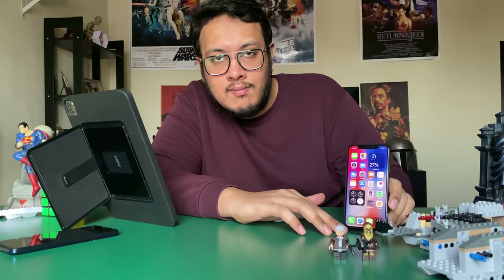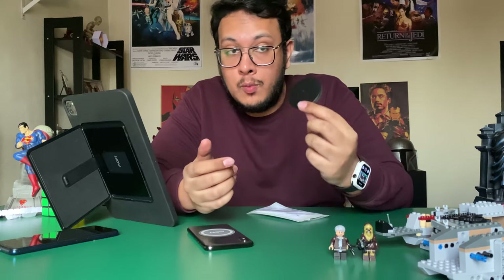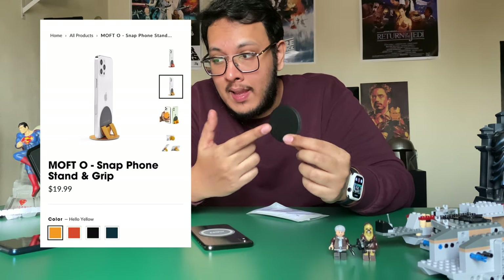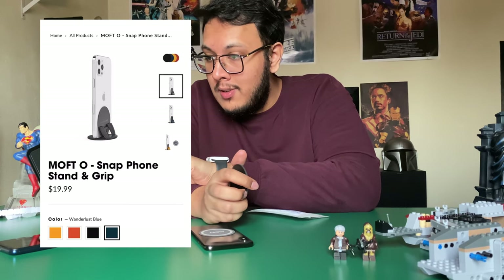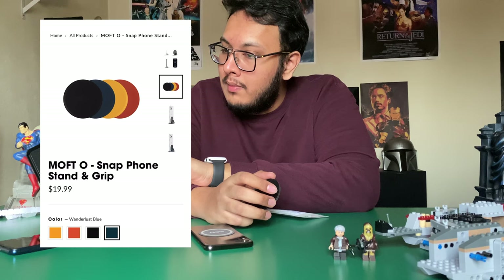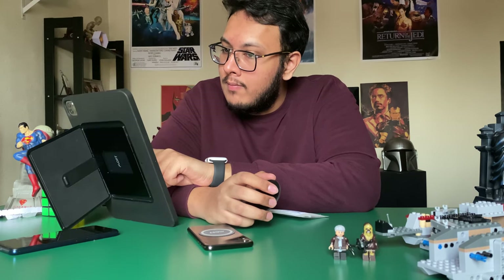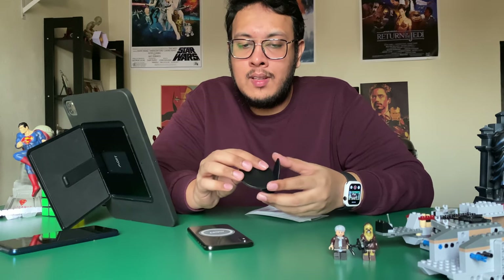According to MOFT's website, it comes in four different colors. The one you see right here is Jet Black, but there's also Wanderlust Blue, Sunset Orange, and Hello Yellow. I really like the Wanderlust Blue one — maybe next time I'll get that.